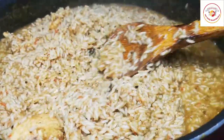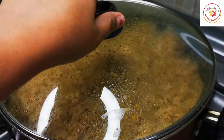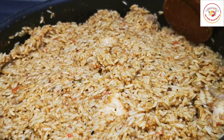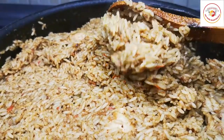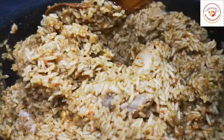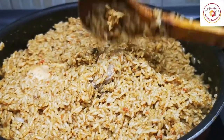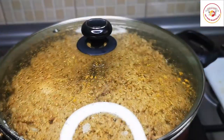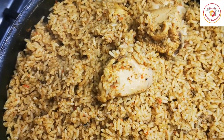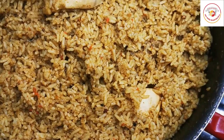Once you see the water has reduced and the biryani rice is cooking, gradually decrease the flame. You can see a slight amount of water remaining — now turn off the flame, close the lid, and let it simmer in a dum condition for another 10 to 15 minutes. Then our biryani is ready. The final result looks really delicious — exactly the Dindigul style of cooking.